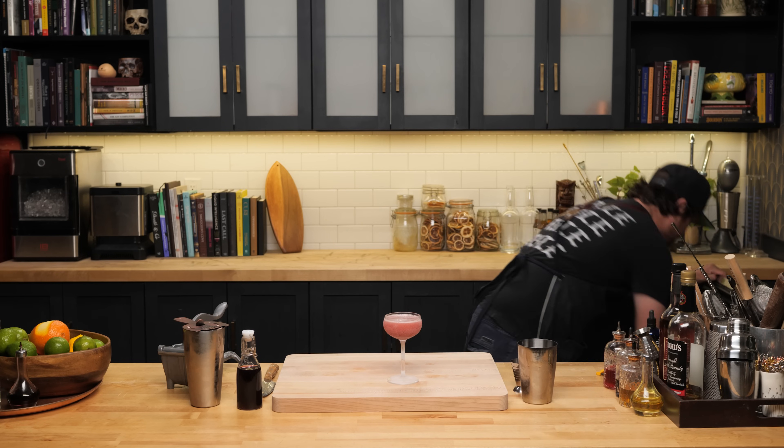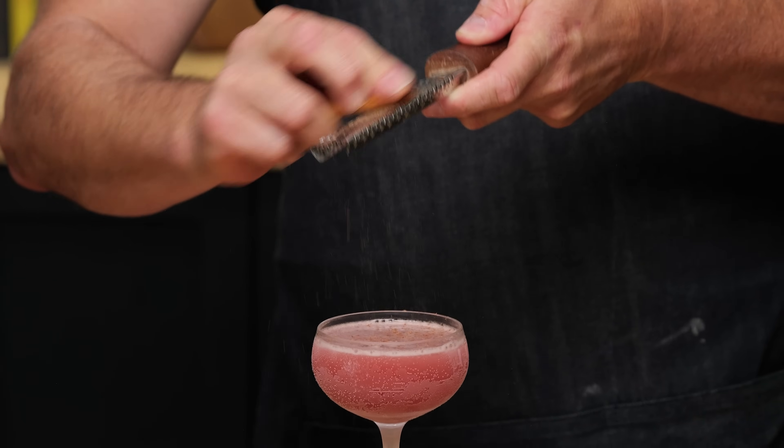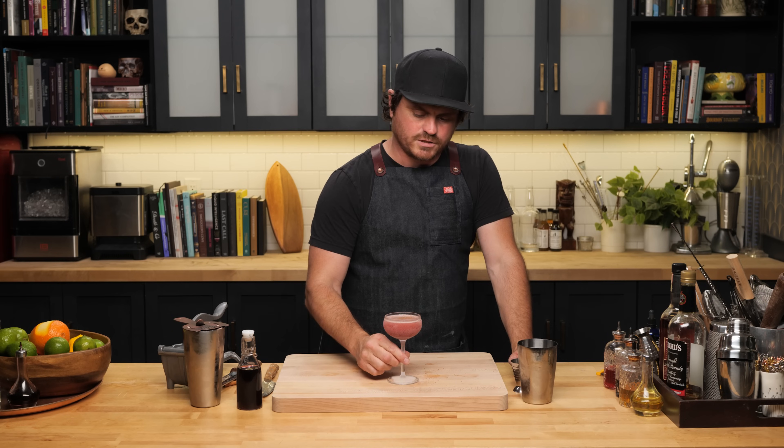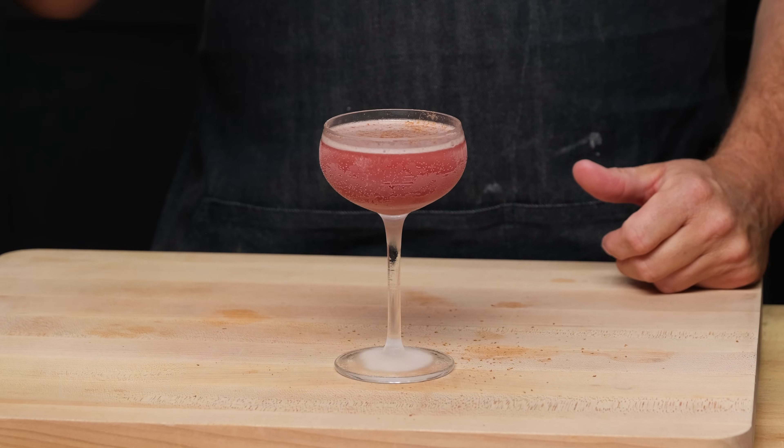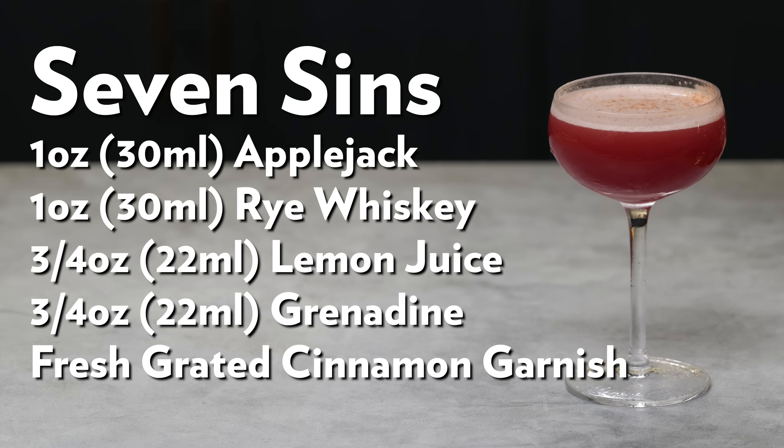The other actual change from a Jack Rose is that Jack Roses are made with lime juice, and this is switched out for lemon — lemons are a tiny bit sweeter and less tart than lime. Give it a strain, and a little grated cinnamon garnish. Jack Roses can be a little bit thin, but the addition of that hundred-proof rye whiskey gives it some spice, some body, and more barrel notes, which all play into a very nice cocktail. You still get those big juicy pomegranate notes from the grenadine and the tartness of the lemon. It is chef's kiss. There it is — the Seven Sins.